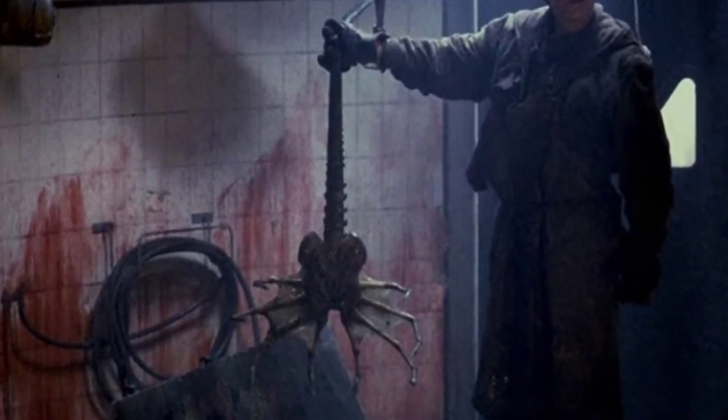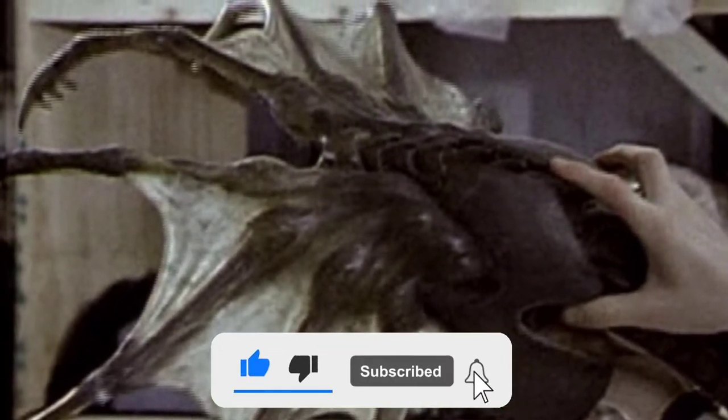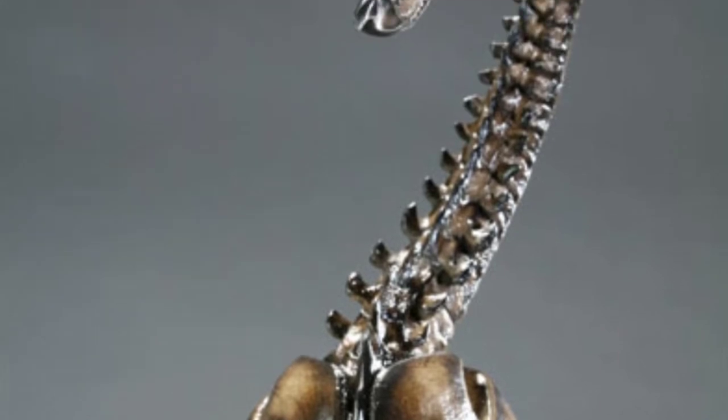They are slightly larger in size and darker in colour, being a grey-brown or sometimes with a reddish hue, and have webbing between their digits. They also have a tail like that of an adult Xenomorph.